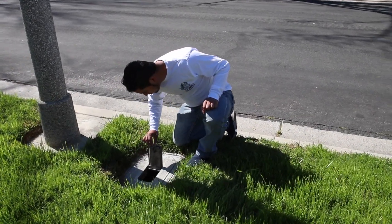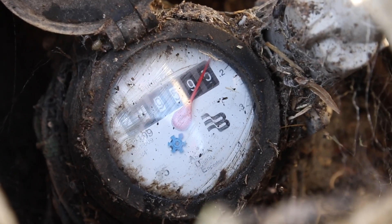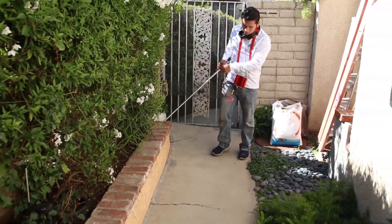As we do with any leak detection, we walk up and confirm we have a leak. We watch the meter spinning, even though we have it shut off at the house, and we can isolate it that way as well. Then we start our walk around.